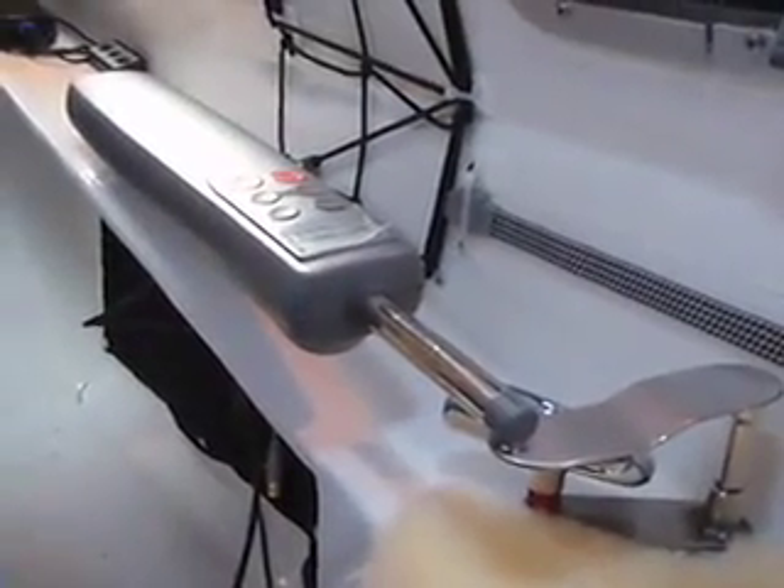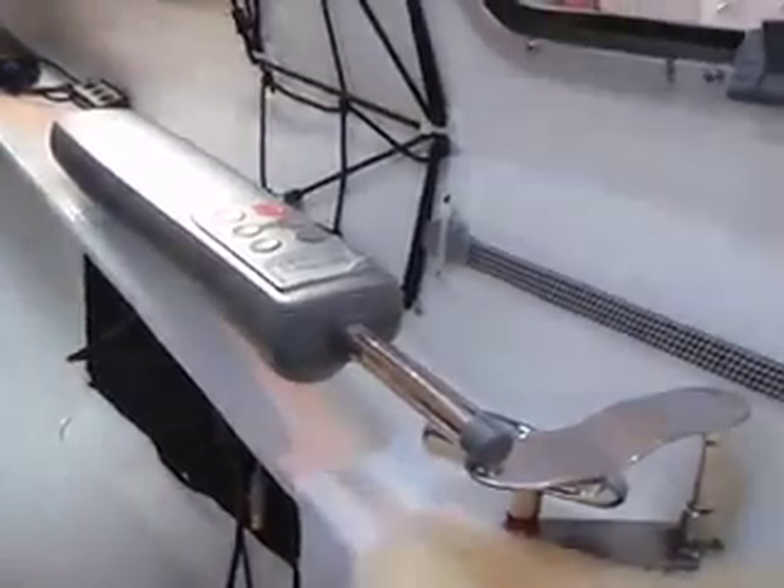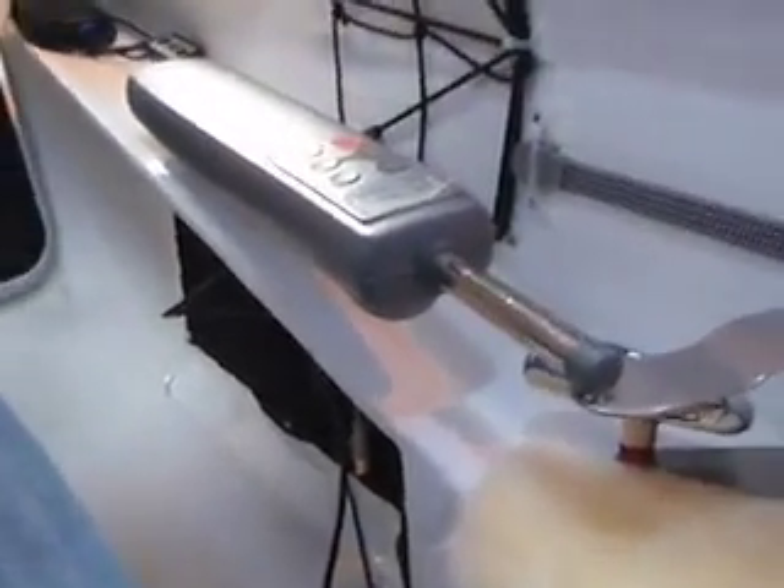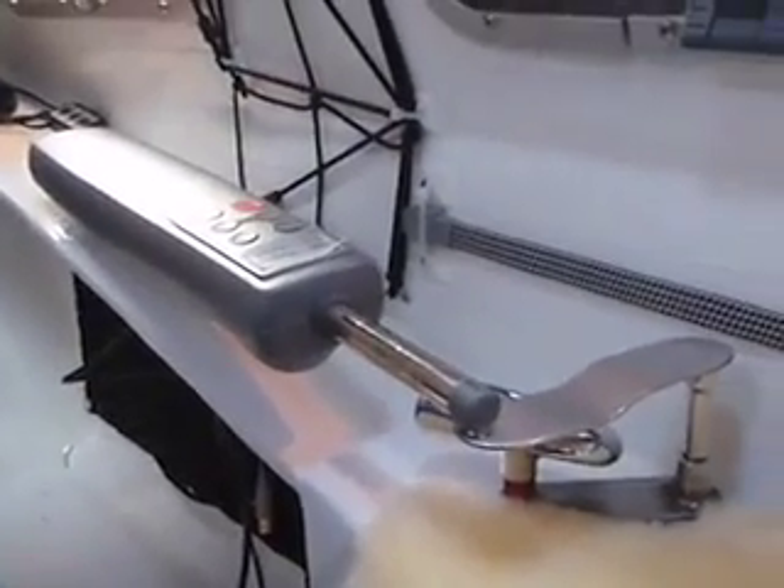You can probably hear the Auto Tiller is actually working right now, going back and forth trying to find its correction. But actually nothing is happening because this is just wobbling around.